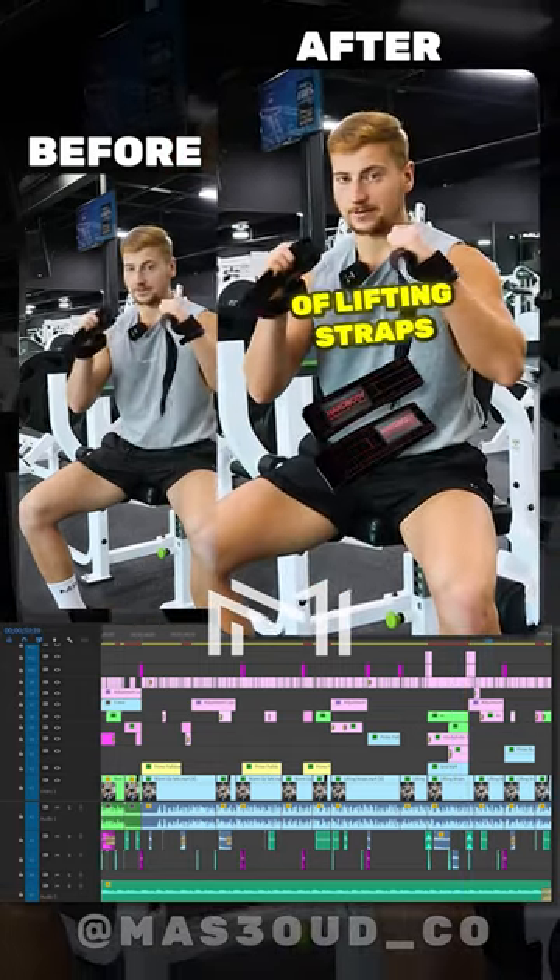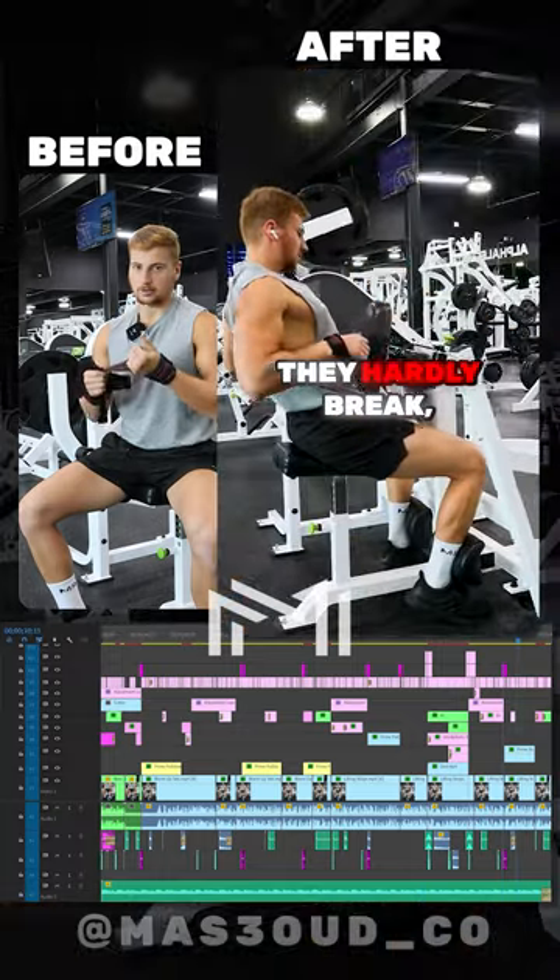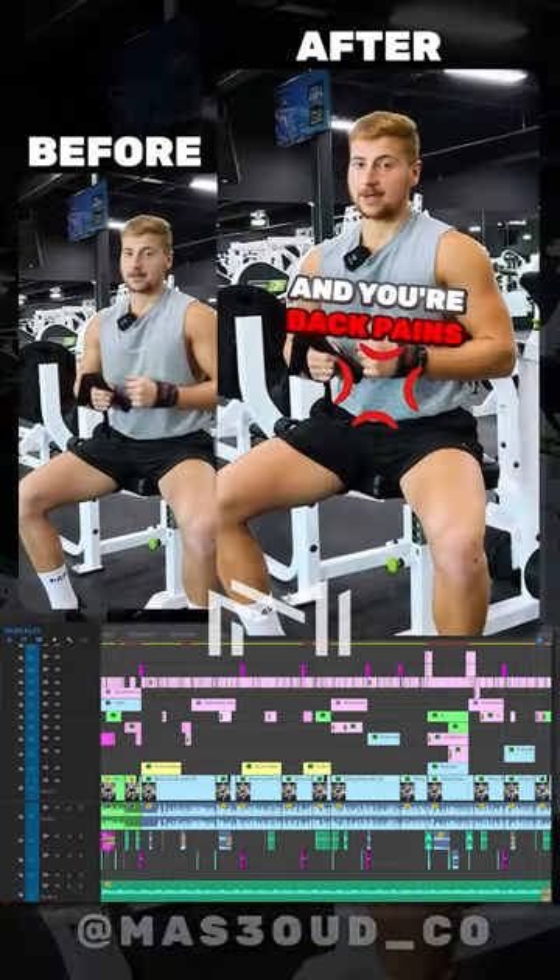I highly encourage you to invest in a pair of lifting straps. These are the ones from Hard Body — they'll last you forever, they hardly break, so they're a great investment. And your back gains will thank you for it.